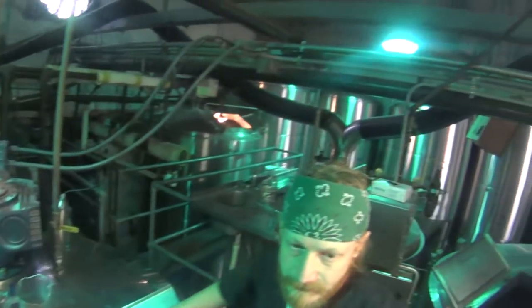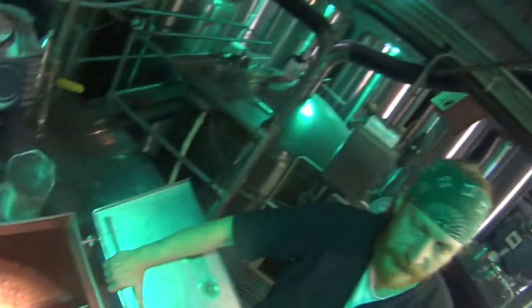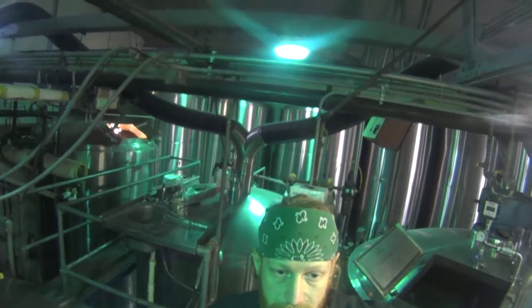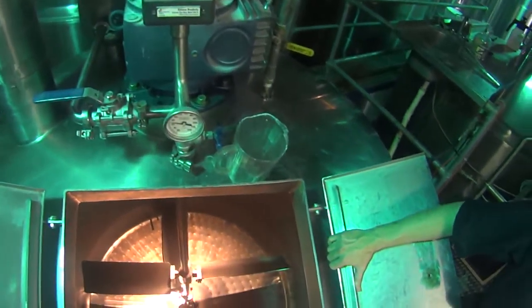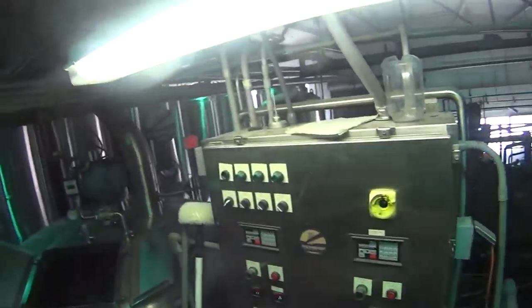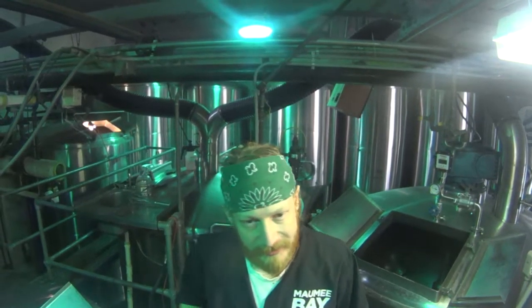Are you the same as next door, or you guys are different? Yeah, this is the production facility, and the brewery over there primarily serves in-house. So they supply — that's all the making stuff over there. He's brewing today. So he makes the stuff that they serve across the street. And we bottle, we keg out, we go all over the place.